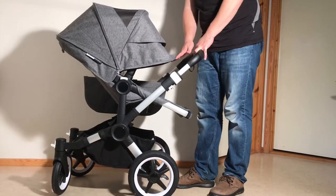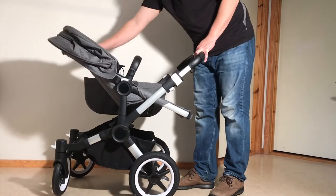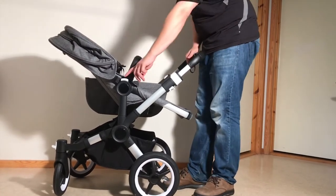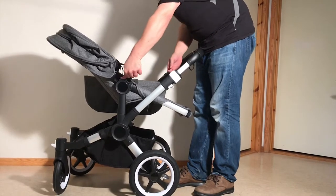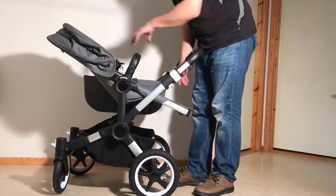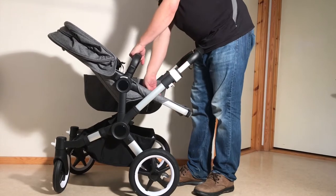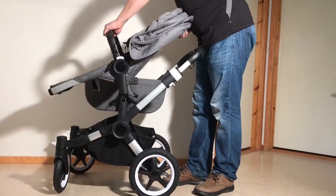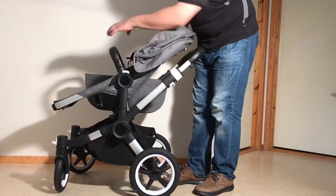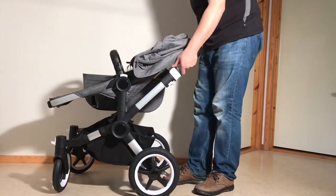Looking at the seat unit itself, in order to reverse it there are two buttons on either side of the seat frame. These are memory buttons, which means you do not have to press them simultaneously — you can push one and then the other. Then grab the bumper bar as a handle, pull off the entire seat frame, flip it around, line up the feet with the struts, and just click it back into place.